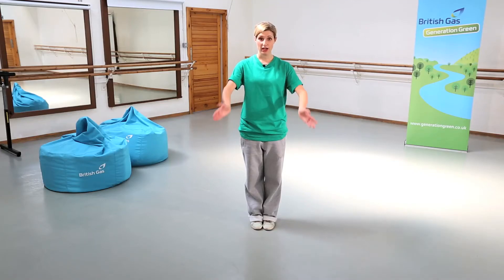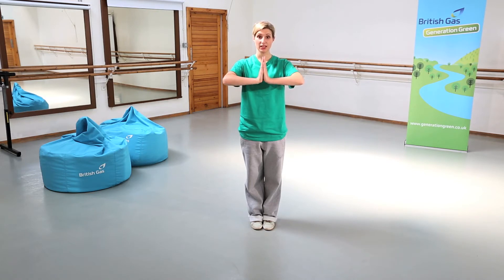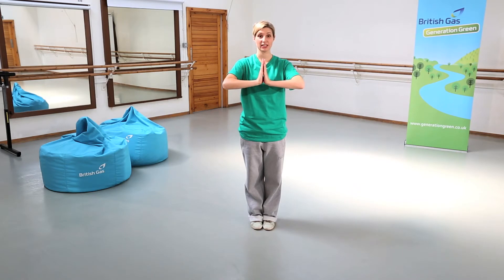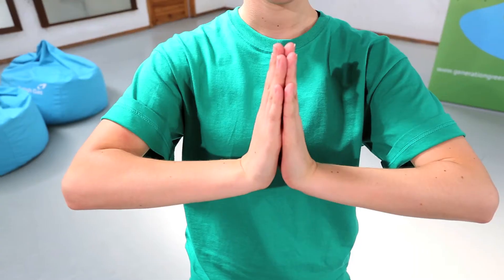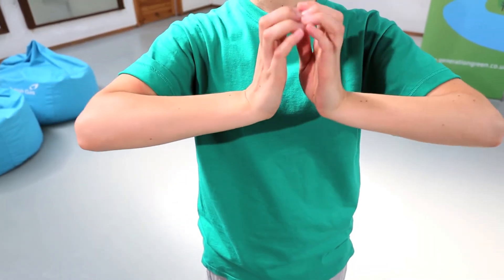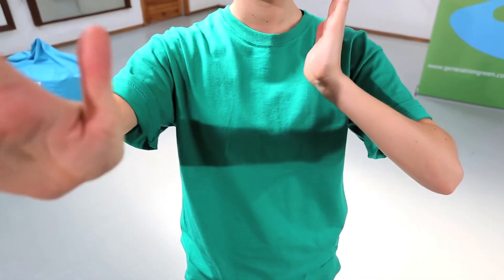This move represents coal being dug out from underground. This is a fossil fuel and is non-renewable. So we're going to start with our arms in prayer position, parallel to the floor — a really nice straight line. We then take the fingers down, all the way down, flatten your hands and all the way back up, and then clap.